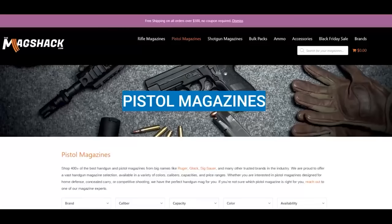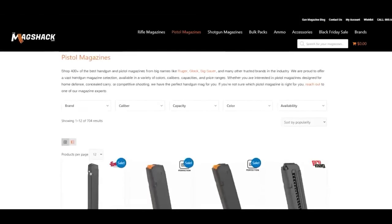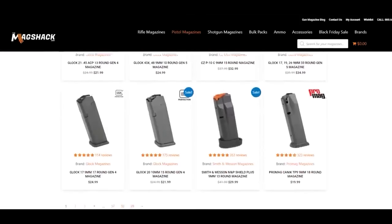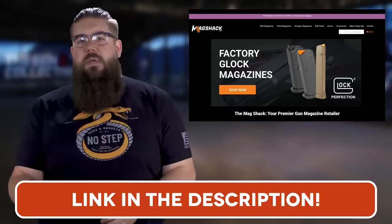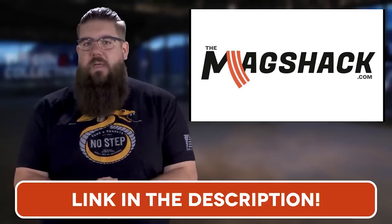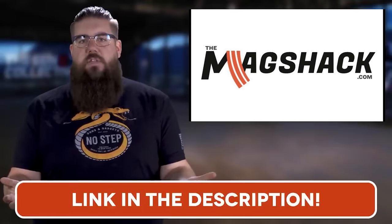The MagShack has the mags you need at a solid price all the time. From Smith and Wesson to Sig to Glock to Taurus, from ARs to AKs, they've got it. Go check the link in the video description to head over to themagshack.com and check out the massive selection they have.